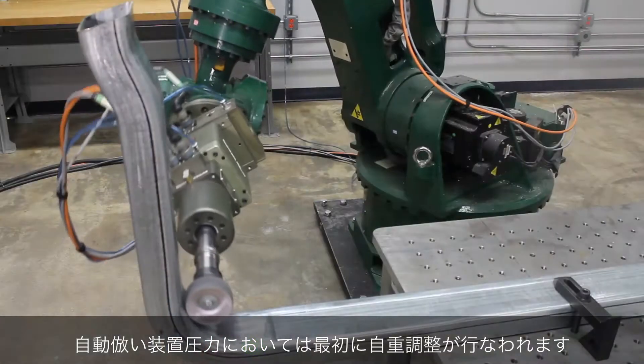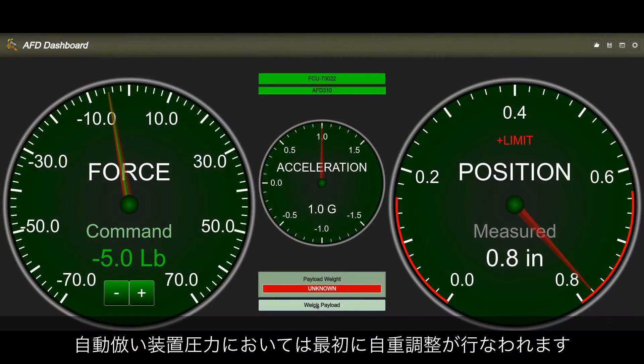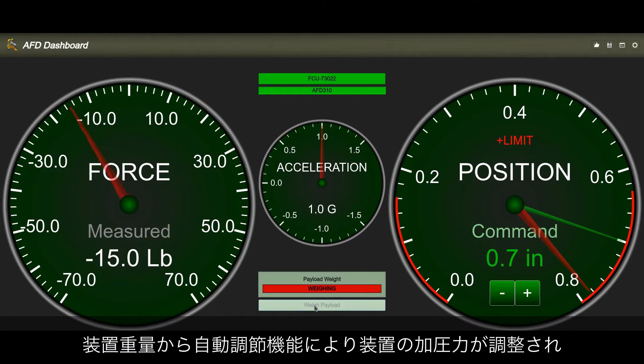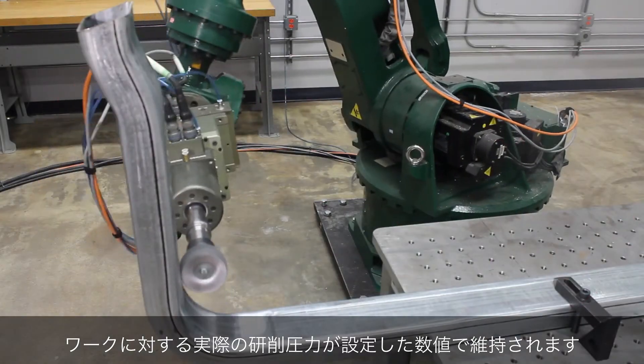Before an active force compliance device can apply an accurate force, an automatic weight procedure is performed. Once the tool knows how much it weighs, it can compensate for gravity and regulate its supply pressure to maintain a specific force.